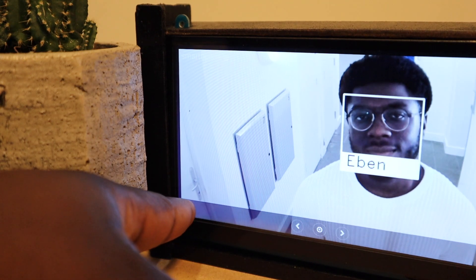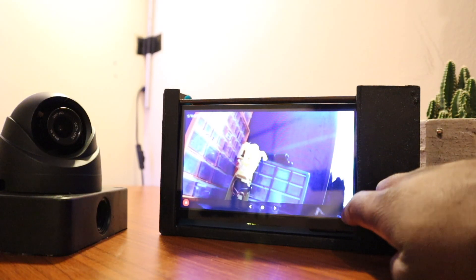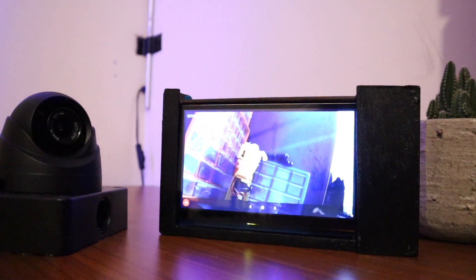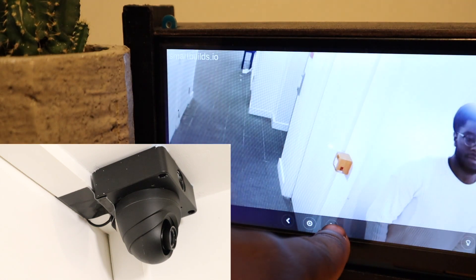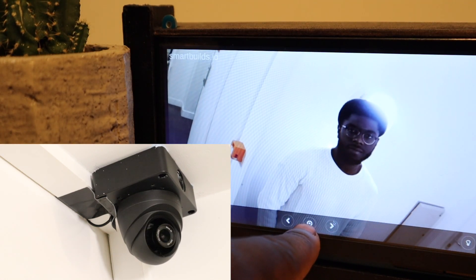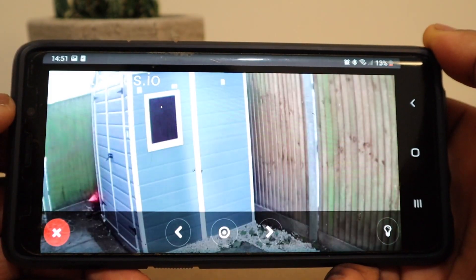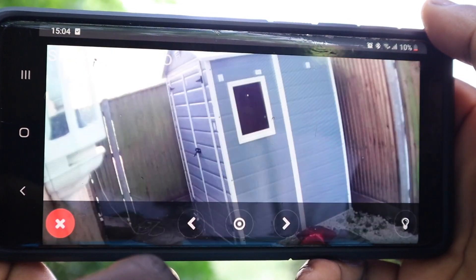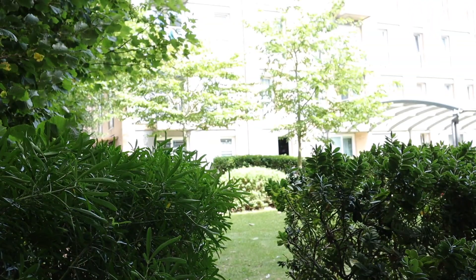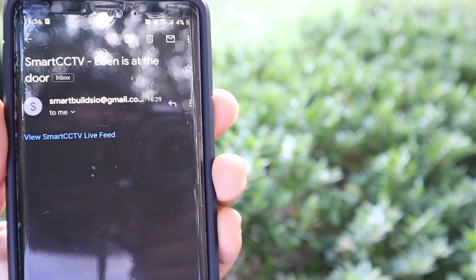With this dedicated monitor you can interact with who's at the door. You can also control home appliances. You can also view those blind spots and access a live stream whether you're indoors or outdoors. And if you're not at home, you'll be notified who turned up at your door today.